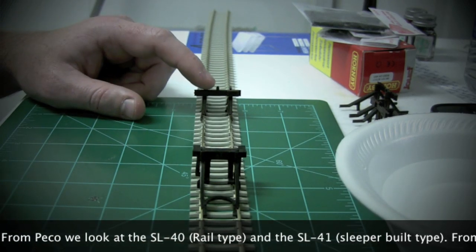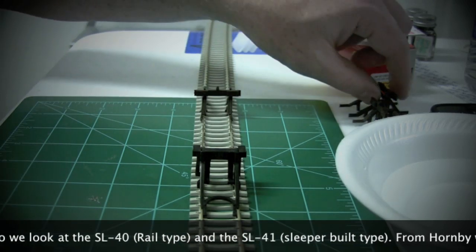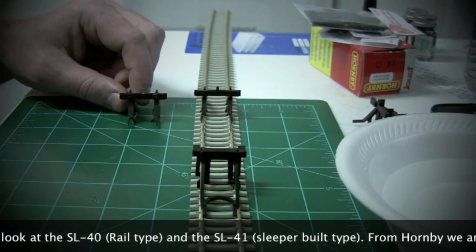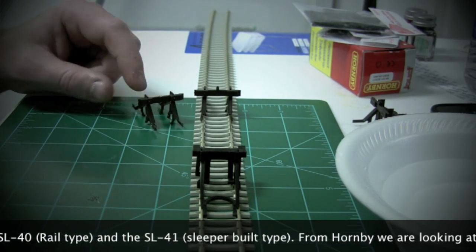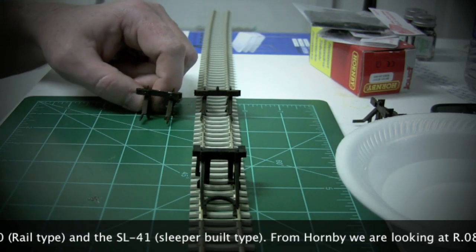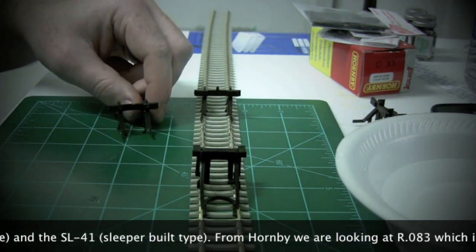The Peco one has a small lamp at the top, and what you can do is actually cut that off, as you can see here. I just cut that off with a knife and it'll be more prototypical, at least for a more modern sleeper.